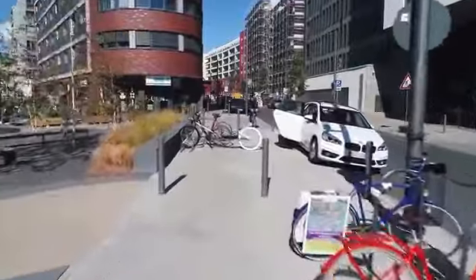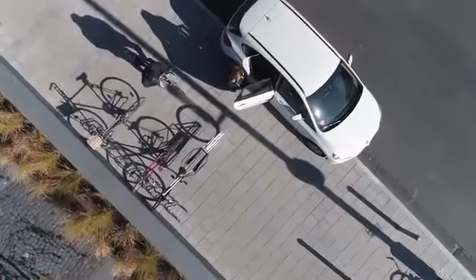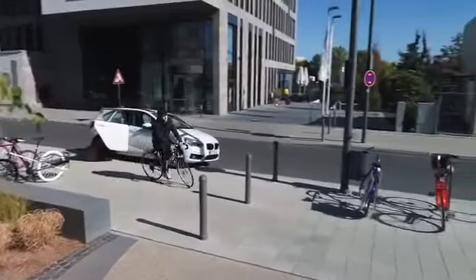The usual bike rack is made for normal bikes. A common cargo bike is too long and too wide for it. And Flip? No problem. But let's have a look at the details.